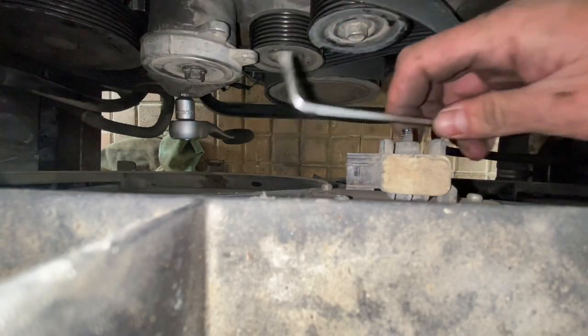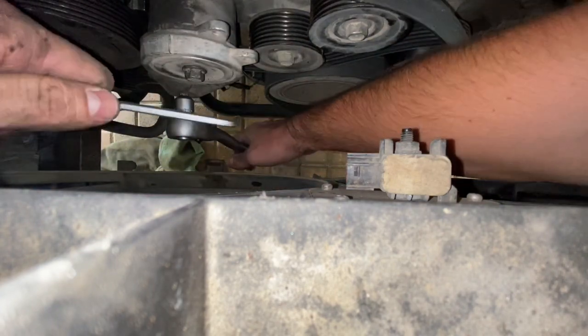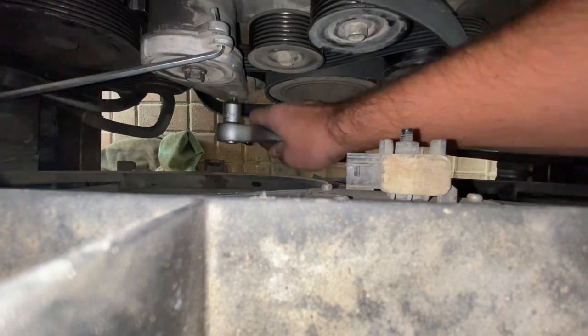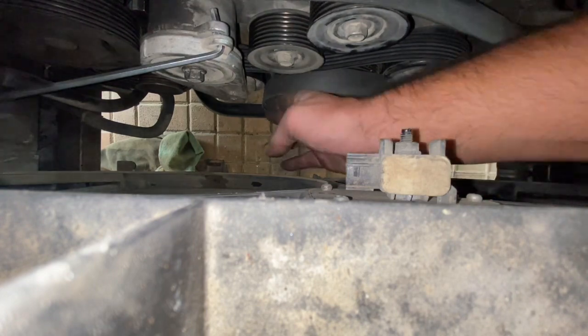An allen key will work to lock the tensioner in place, allowing you to put the belt on without needing multiple hands. So the tensioner is pre-tensioned now — we can follow the diagram and route the belt back over without having to worry about the tensioner moving.